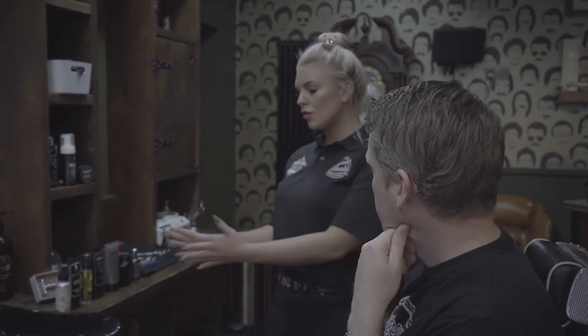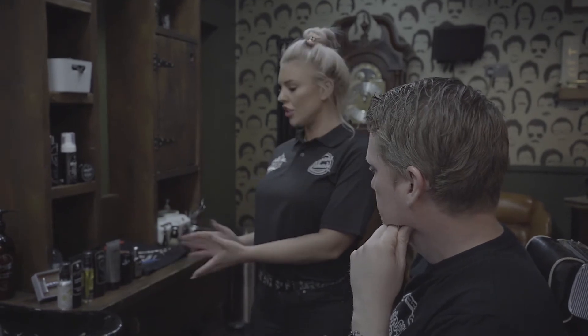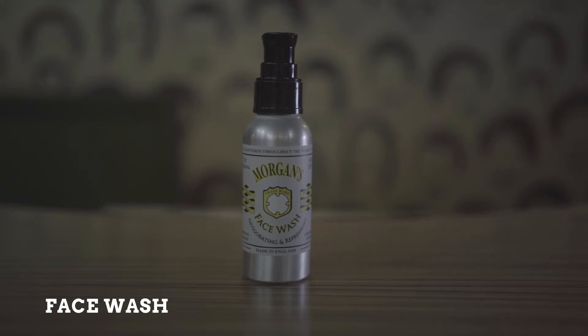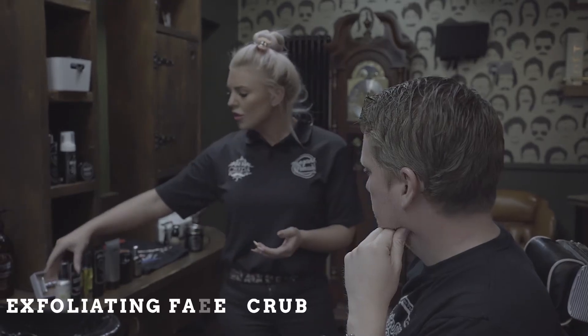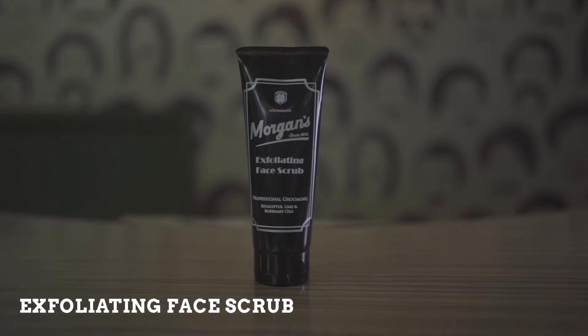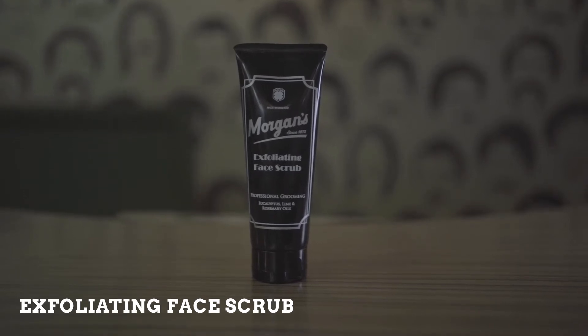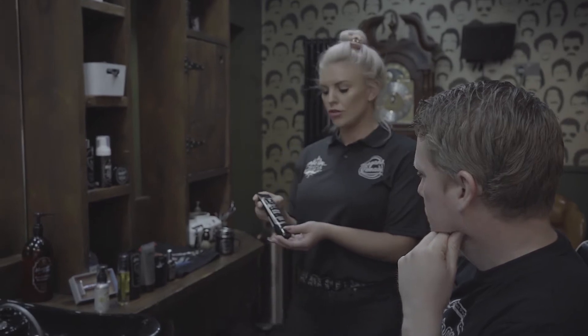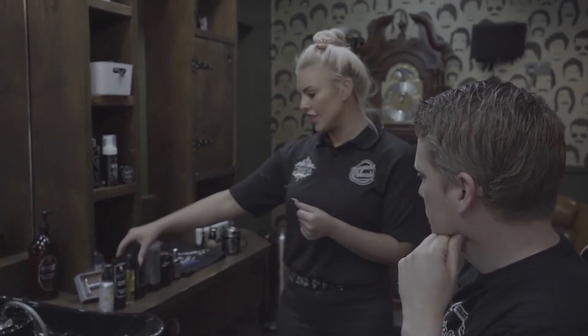Okay, brilliant. So I'm going to talk you through the Morgan's shaving range. I'm going to start with the Morgan's face wash — this is going to refresh the skin and deep cleanse. Then I'm going to move on to the exfoliating face scrub. The grainy particles in this face scrub are going to lift the hair out of the hair follicle to get a really close shave and also remove any dry dead skin cells.